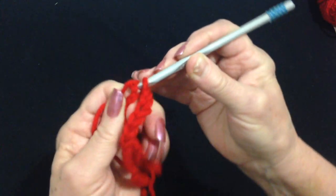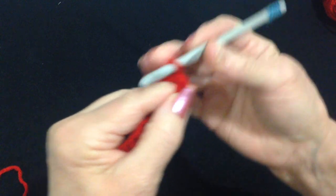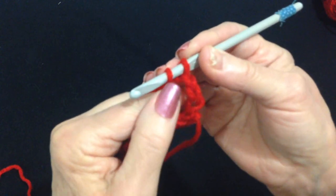So after you have your chain, you're going to slip stitch to join, being careful not to twist the chain. Slip stitch to join. Now I'm going to chain three: one, two, three. And I'm going to make a double crochet.